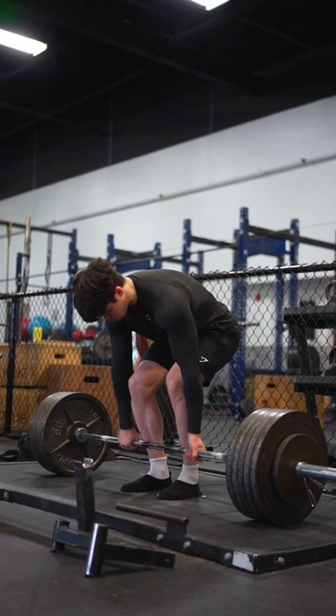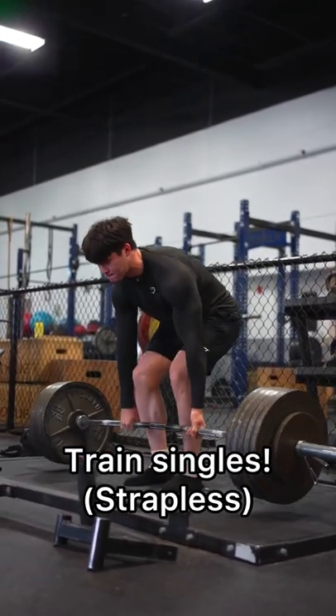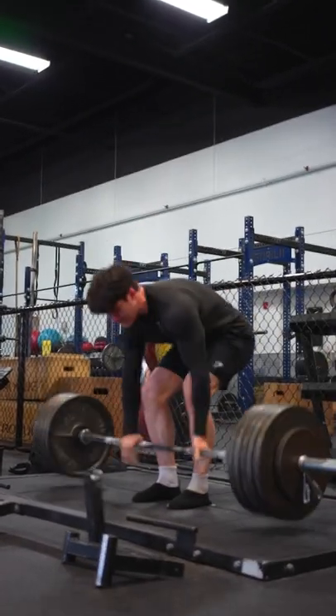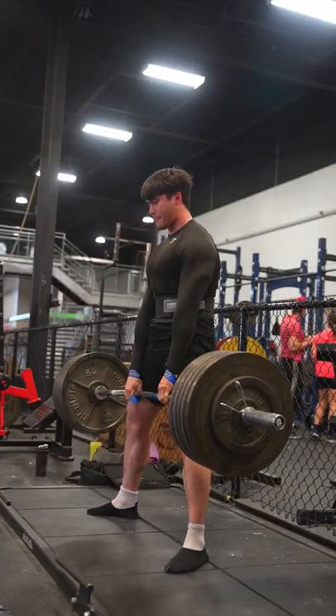If you want to get better at doing heavy one rep maxes with gripping the bar, then you have to build up to these heavy one rep maxes, which basically includes doing singles without straps and periodizing your training — because grip strength is no different than building strength in any other body part.